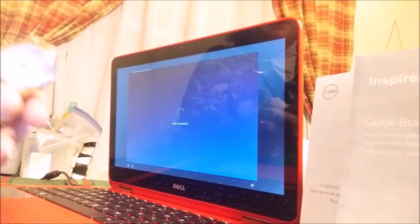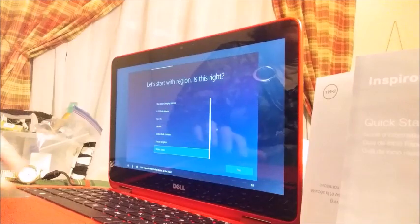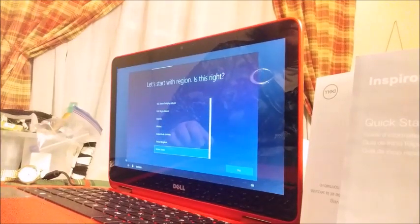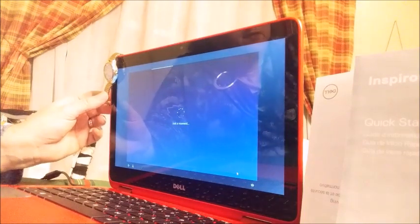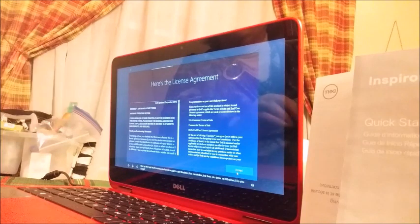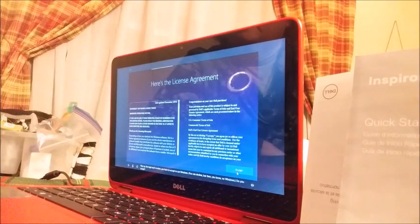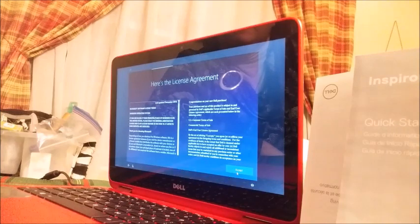We're back to 'just a moment.' Your region is set to the United States — is that right? Yes. Do you also type with another keyboard layout? No. This isn't so bad so far. Next up, the legal stuff. Of course, you have to accept to use Windows. You can decline, but then, no Windows. Yes, I accept.